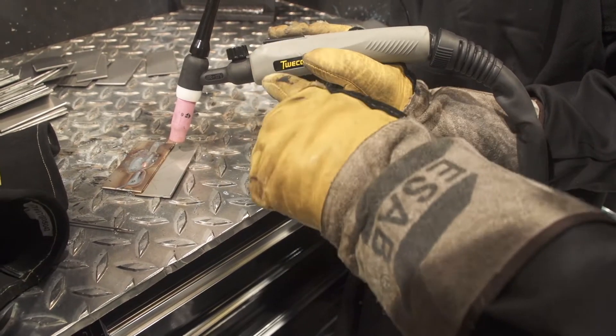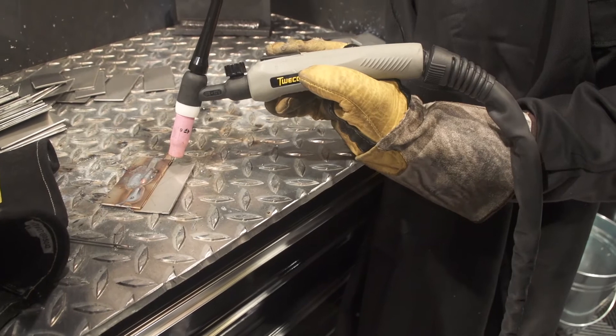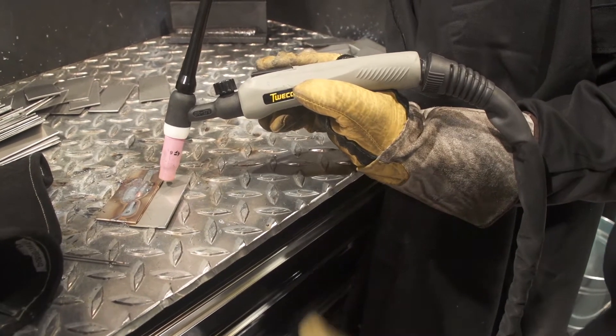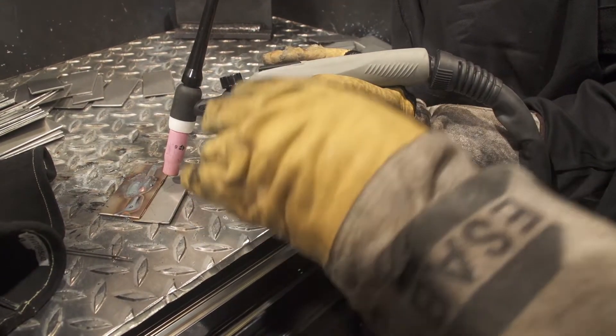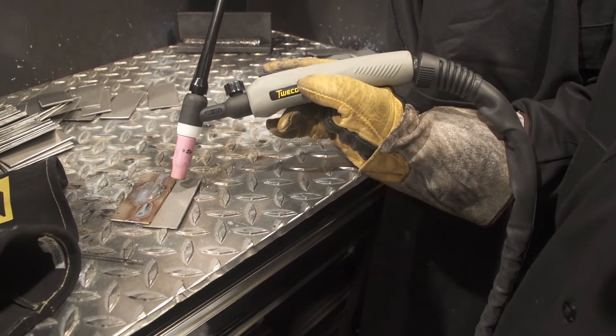Then you'll release the button. The up slope will kick in and ramp up to your amperage. You'll then begin to weld, and when you want to stop you simply press the button again. The arc will then down slope to the parameters that you set in the machine, and then you can stop.